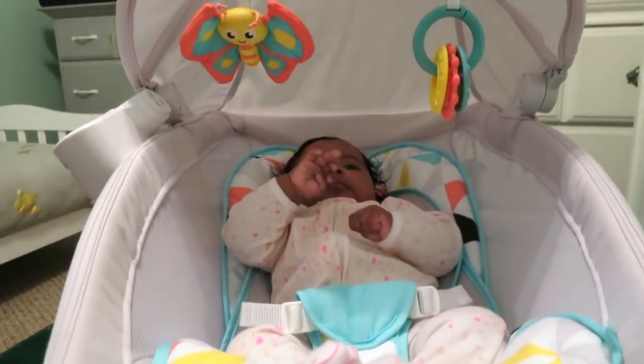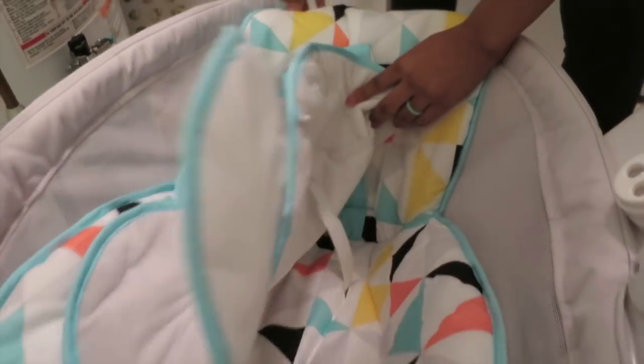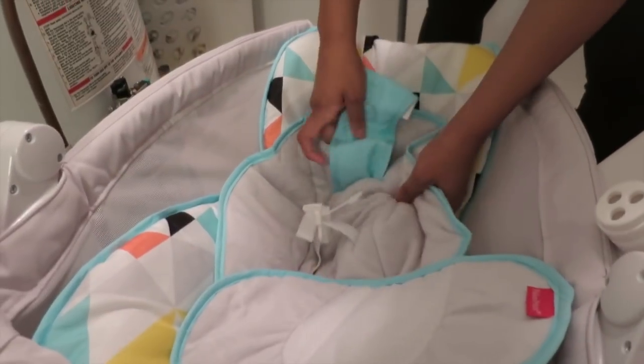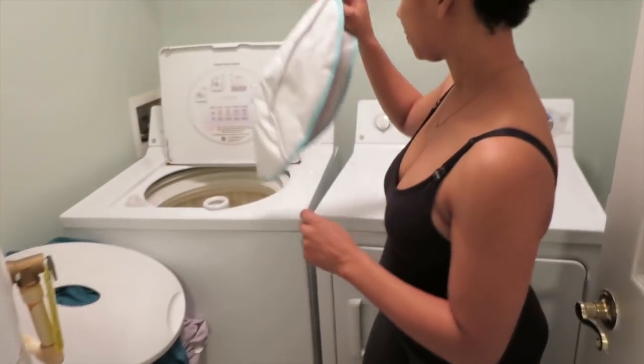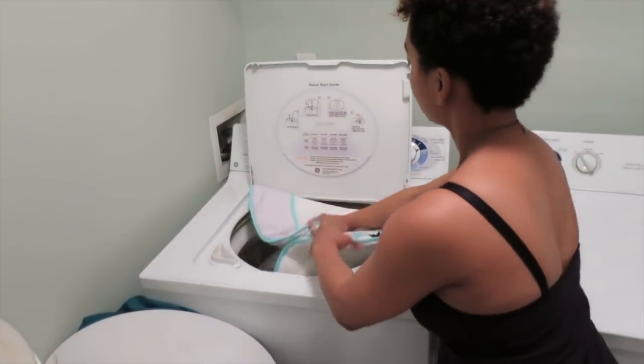I love all the colors — super gender neutral. That's so cool. And the newborn insert that's behind her is totally removable and machine washable. I can take it right out of here and place it into the washer if she spits stuff on it or has a blowout.